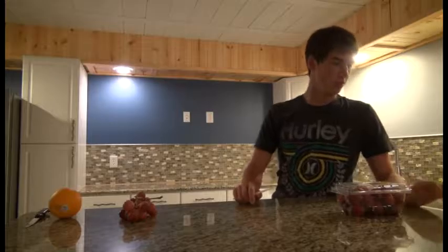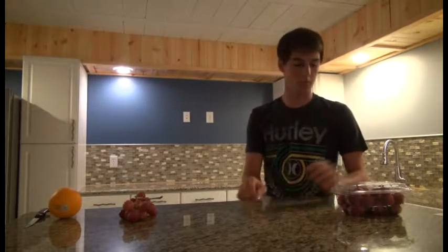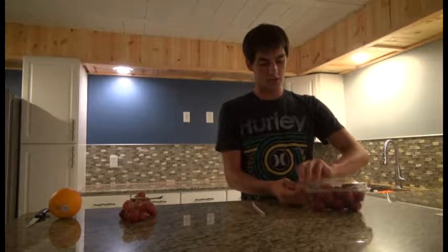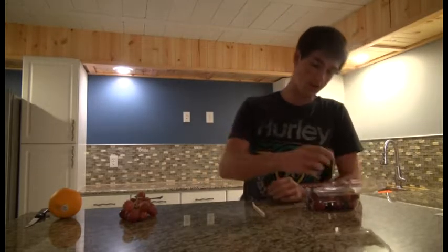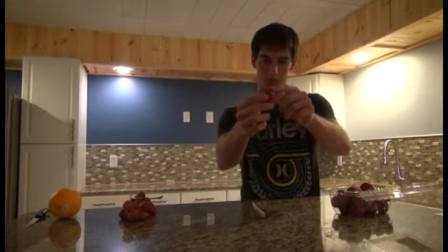Today's first lesson is pretty simple. Whenever you buy a package of strawberries, you always have to take the time to wash them, and then you have to cut these stupid little things off. I'm going to show you an easier way to get these off.